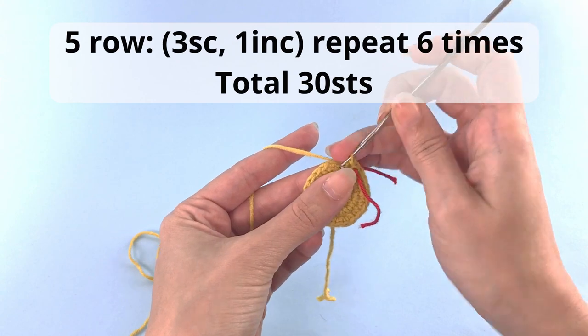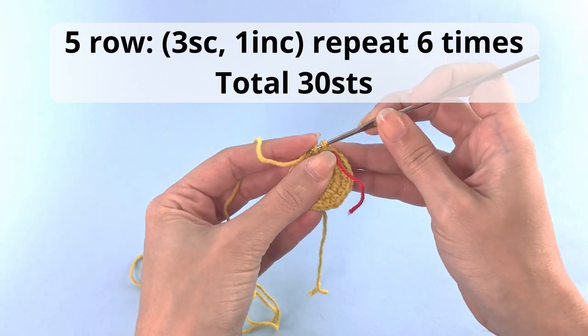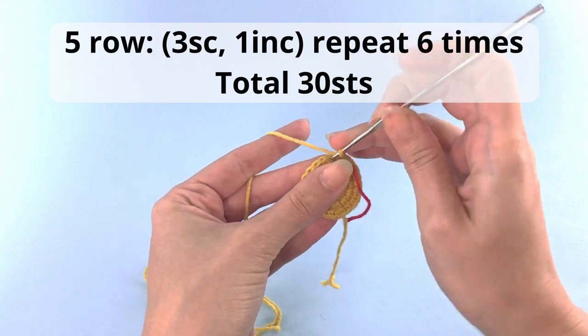Moving on to row number five: three single crochet, one increase, repeat six times and you'll have a total of 30 stitches at the end of this row.